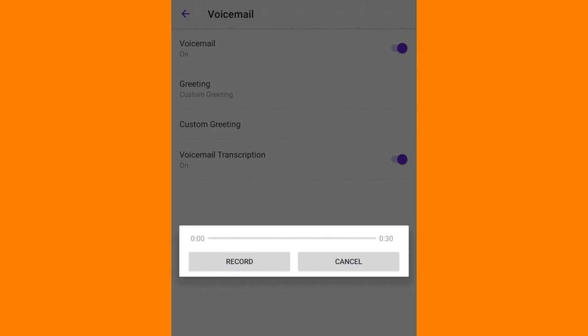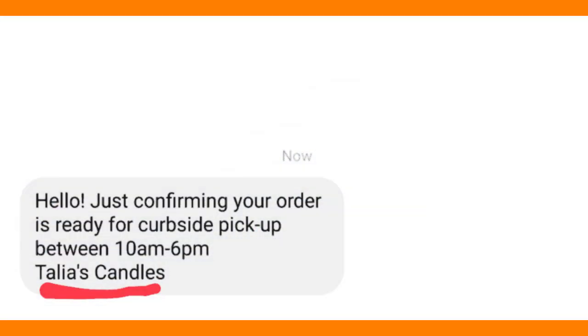Firstly, open the menu in your TextNow app on your mobile device. Tap on Settings, and then click on Select Call-In, then Voicemail. Tap on Custom Greeting, and you will see a prompt to record your new voicemail greeting.